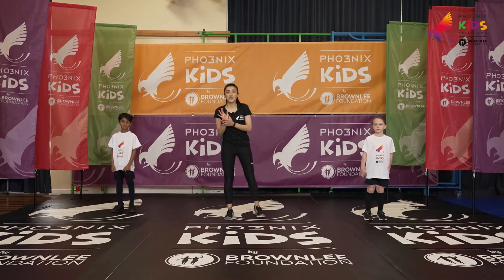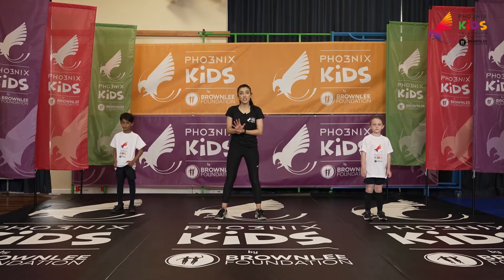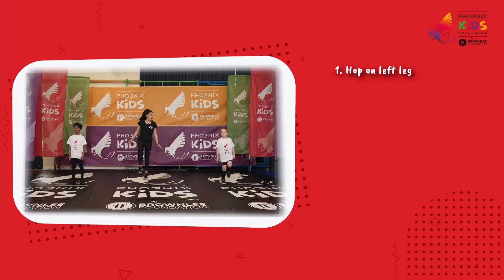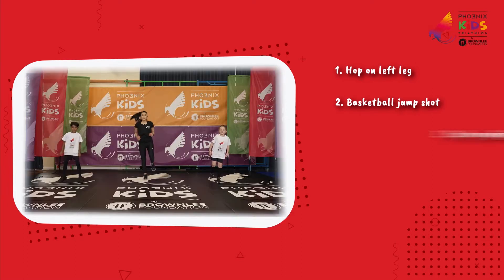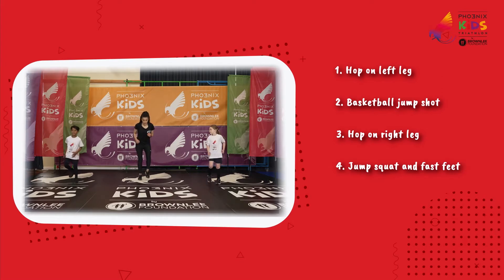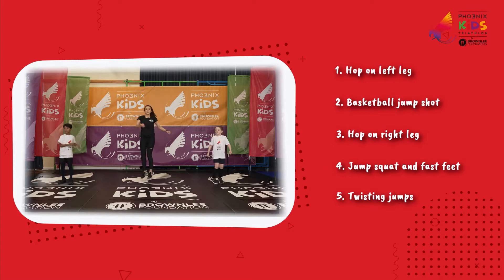So our five exercises are going to last for 20 seconds each. We're going to have a 20 second break as well between each one. So we've got a hop on our left leg, we're going to do a basketball jump shot, then we're going to jump on our right leg. We've got a jump squat with fast feet as well, and then our final one is going to be upper body twisting jumps.